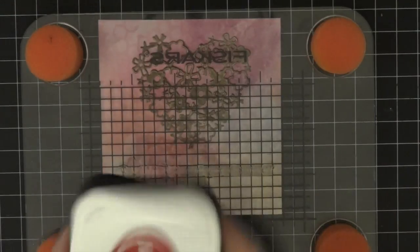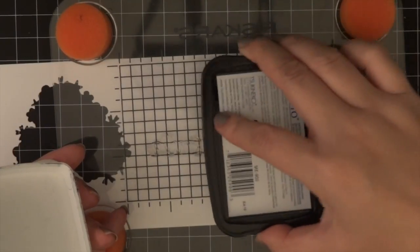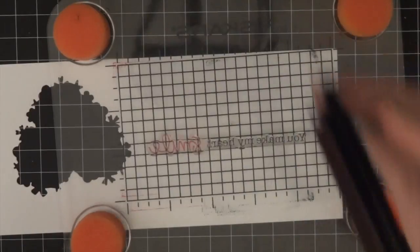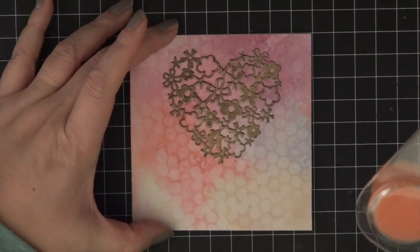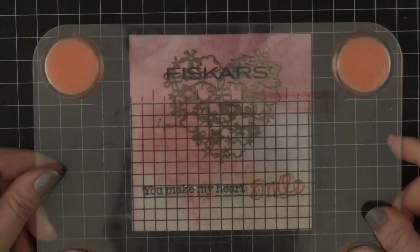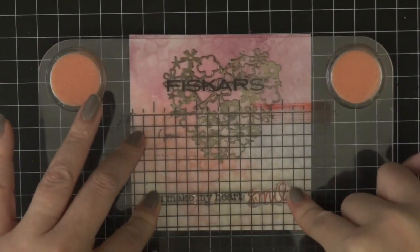I grabbed a stamp block and let it sit on the heart while I was mounting the sentiment on my Fiskars Compact Press. The sentiment says "you make my heart smile." I wanted to use two inks: Memento Tuxedo Black ink and Memento Rhubarb Stalk. I carefully inked them both up and lined it up and pressed it onto the card.